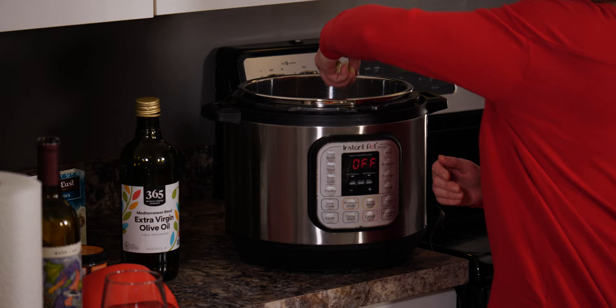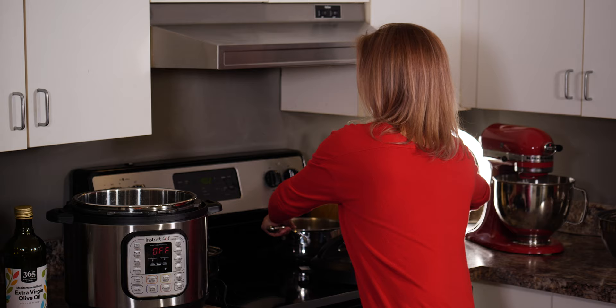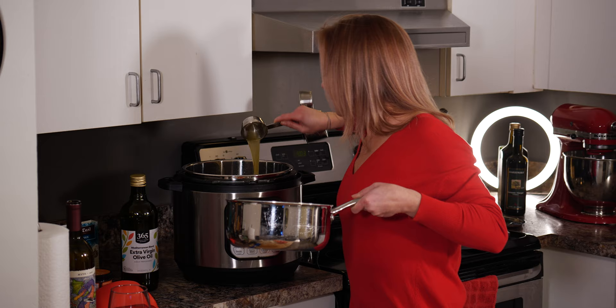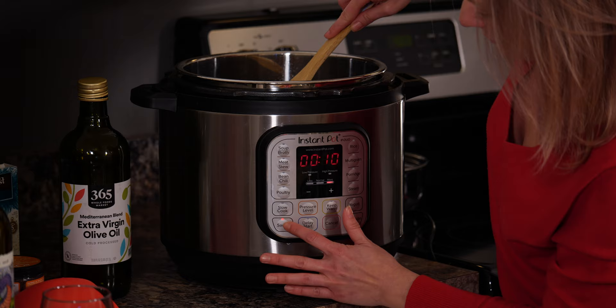You want to sauté the onions until they get soft, then throw in the garlic. Now we are going to what they call deglaze the pot — it might sound so professional, but really all it is is putting some kind of liquid to get all the flavors out. We are going to use chicken stock. I just turned on the sauté again so it has some heat.